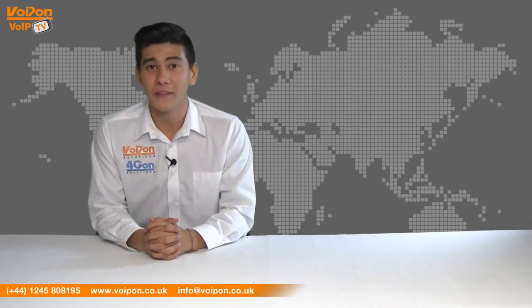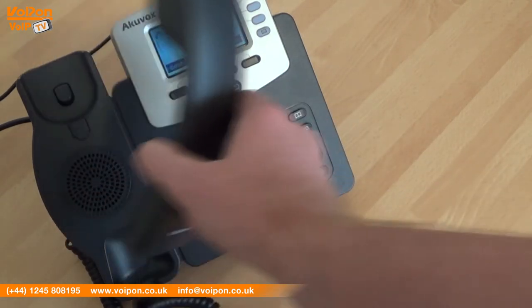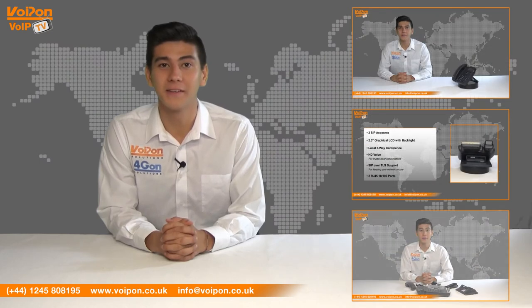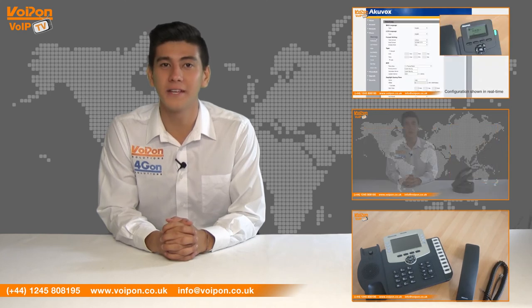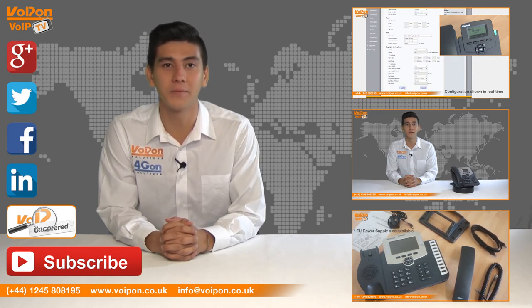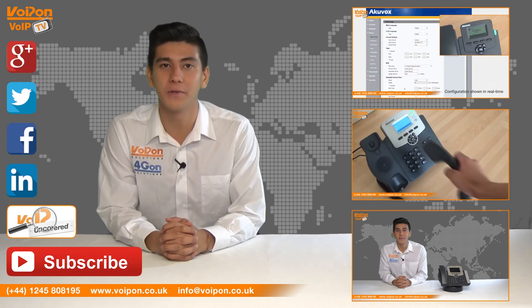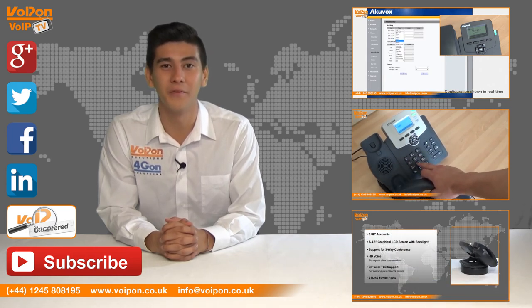So that was our review of the Accuvox SP R53P VoIP phone. Visit voipon.co.uk for the best selection of VoIP products, excellent reseller pricing, next day delivery and worldwide shipping. Give us a call with any questions and our team will be happy to help. Don't forget to like this video and subscribe to our channel. And if you want more information on this product and many others, visit VoIP Uncovered or follow us on our social media channels. Thanks for watching and we'll see you next time on VoIP TV.